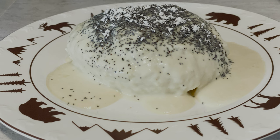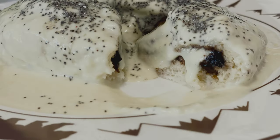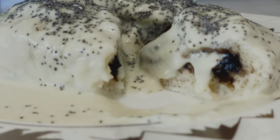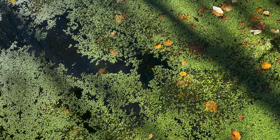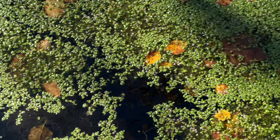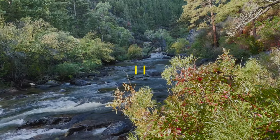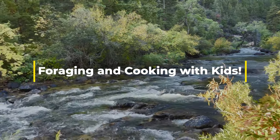Traditional Germknödel vom Weihnachtsmarkt — traditional yeast dumplings from the Christmas market — except we have nanny berries instead of plums inside. Next week, we will talk about buckwheat: how amazing this plant is and how delicious it can be too. Till then, we'll see you next week with Foraging and Cooking with Kids.